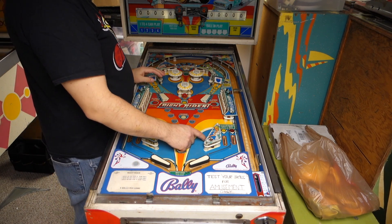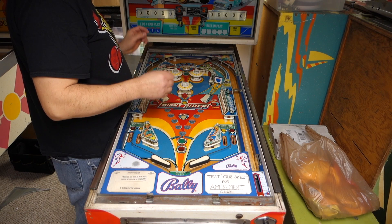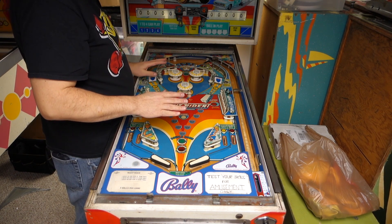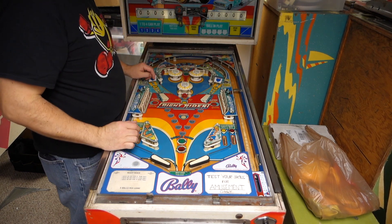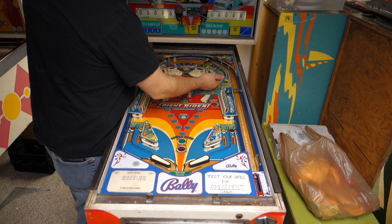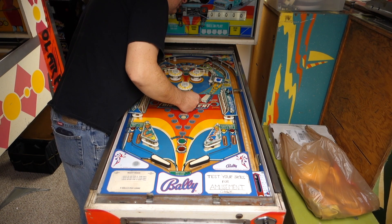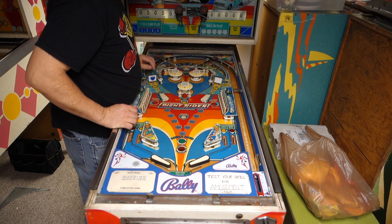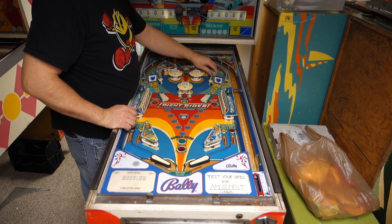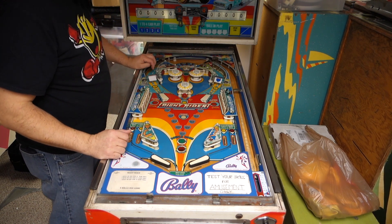We know we've got issues with this slingshot. We've got issues with some lights that don't work at all. I put new bulbs in these spinners — they spin. I like them to rip a little, but there's a plastic in the way. I like them to really rip.